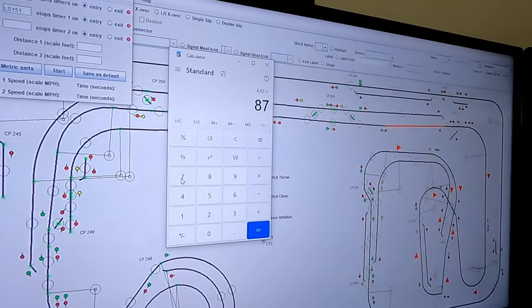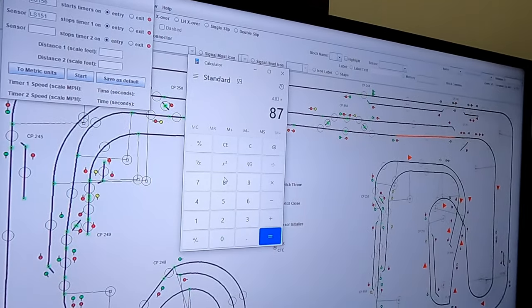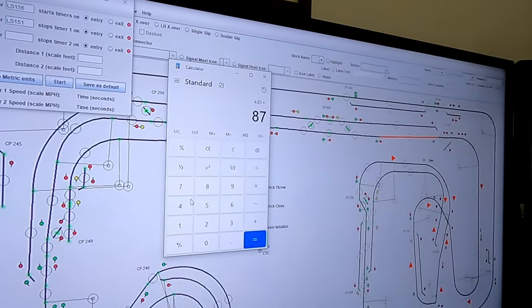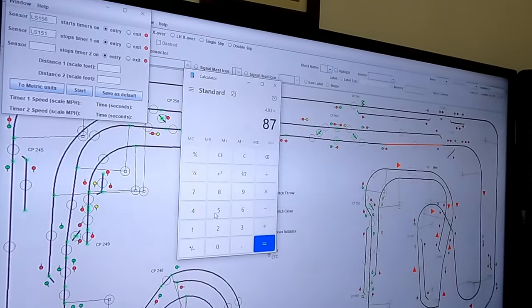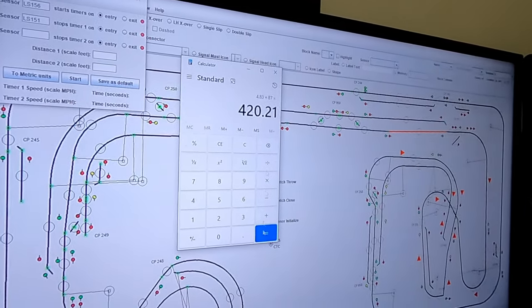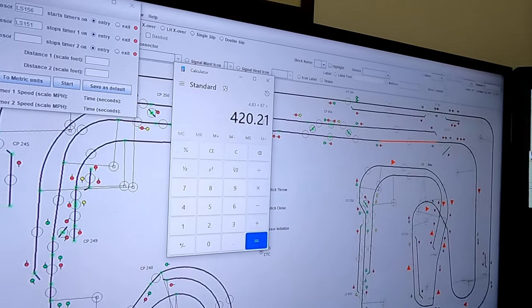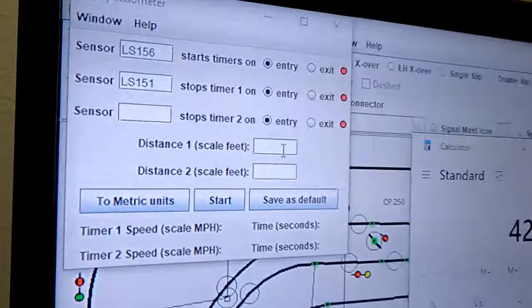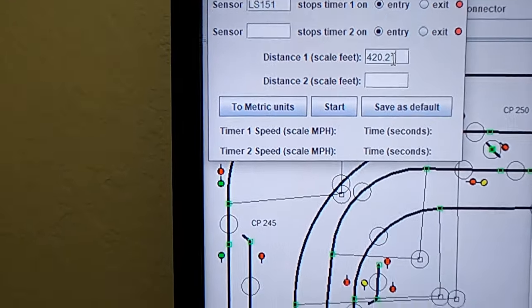If you're using this for N scale, then you want to multiply that by 160. For O scale, I believe it's 48. So adjust for your individual scale. We're going to go ahead and calculate that — it comes up to 420.21 scale feet. We're going to enter that in distance number one, scale feet: 420.21.